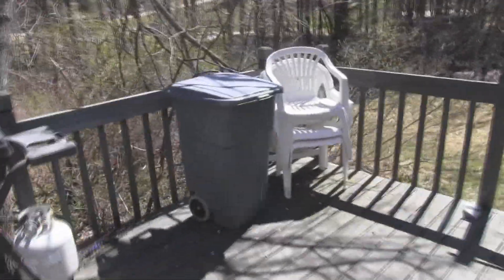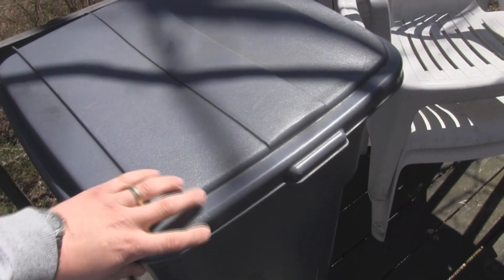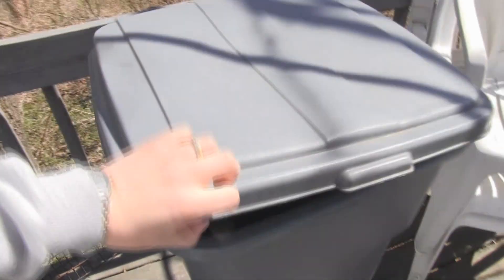So what I did was I just took that little Elmo device and I thought, my trash can's pretty boring. It might be fun just to do this. So now when you open the lid, it makes taking the trash out more fun.